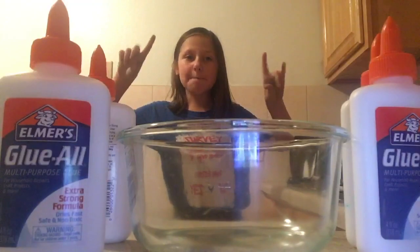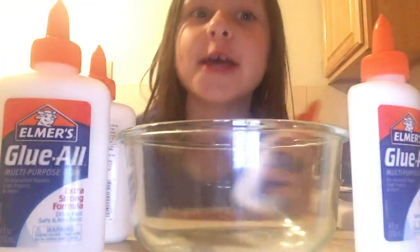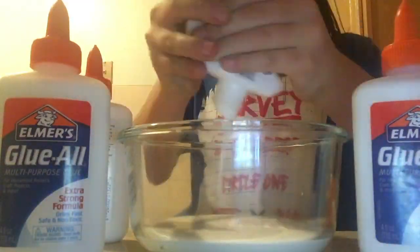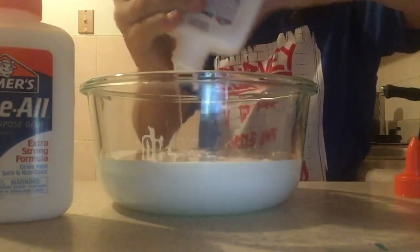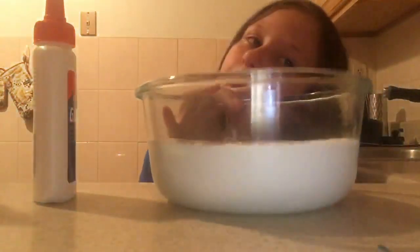The first step you have to do is add all of your glue in. So I'm going to add my glue in — let the time lapse start. I just dropped my glue. This is the last glue.